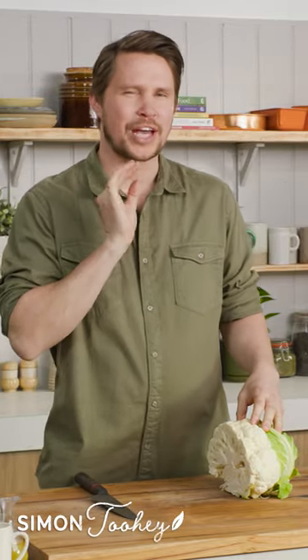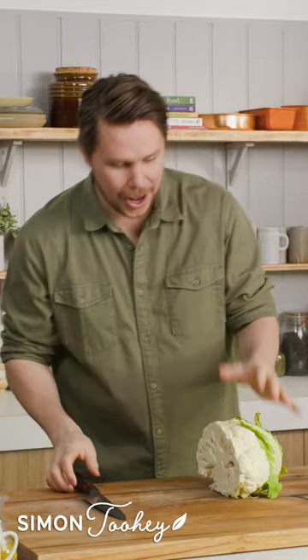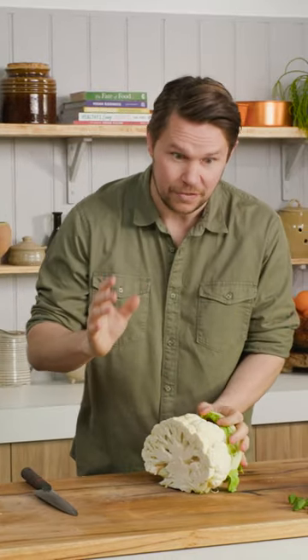In this tip today, we are talking about cauliflower steaks — the classic. I want to show you how to do it. There are a few things you need to look for.